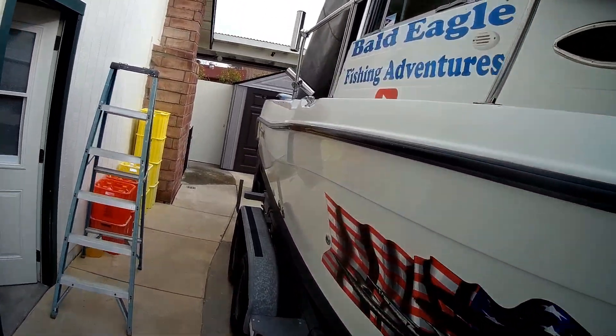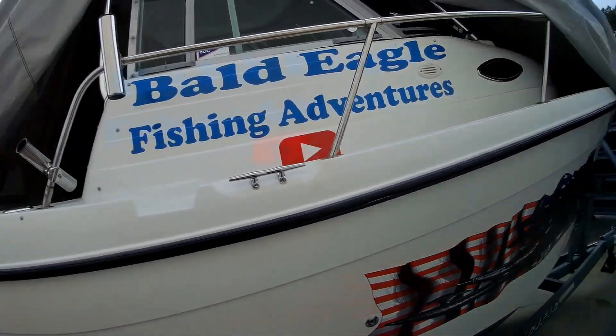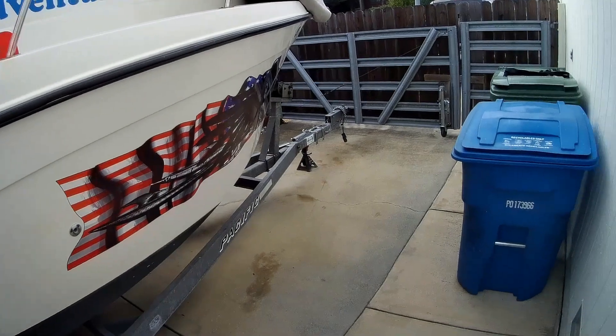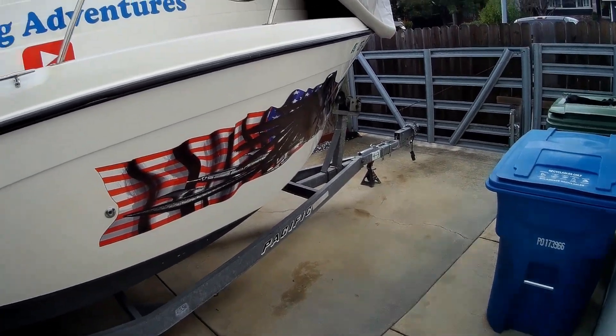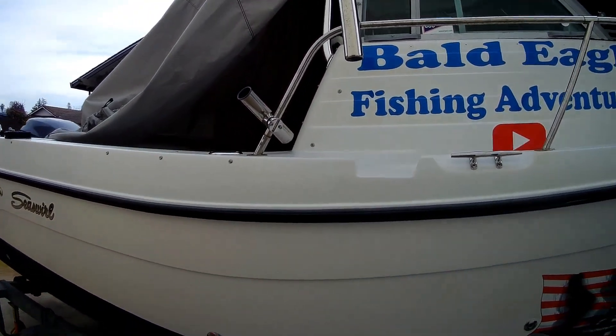Thanks for checking out the video. We'll be doing some other upgrades to the boat here shortly and I'll show you what those are when we get started. Thanks for watching — take care.